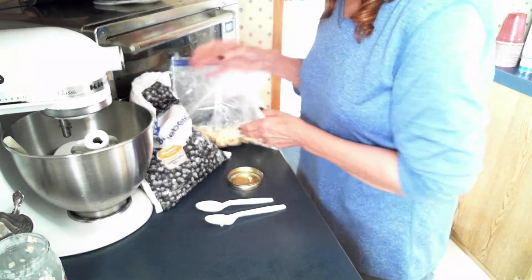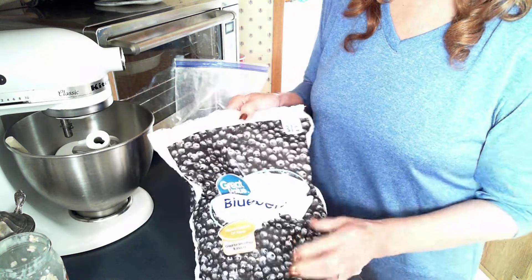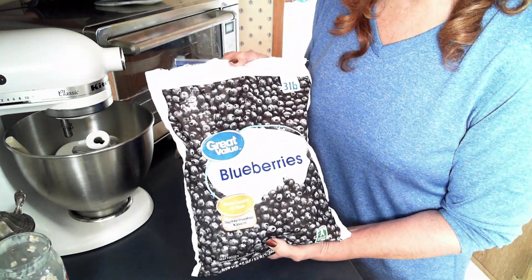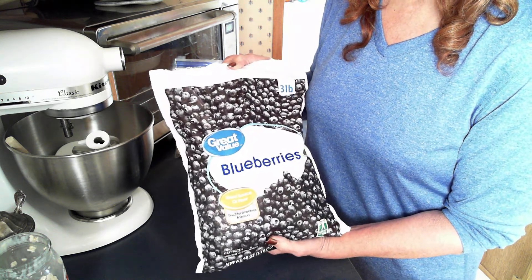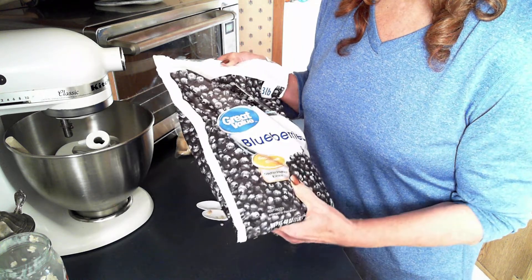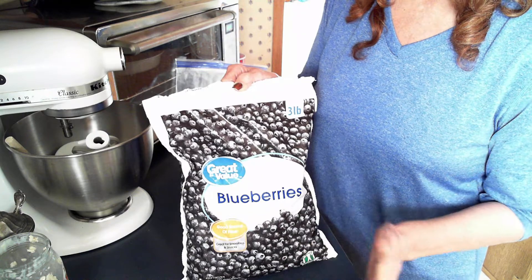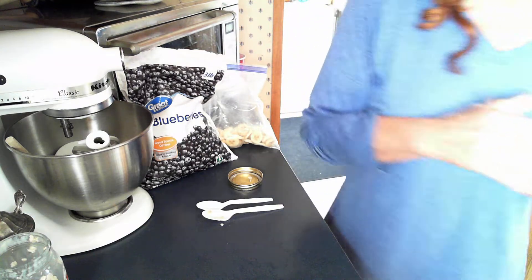We also use blueberries on top of our oatmeal. I buy the 48-ounce bag of frozen blueberries — these last me and my husband about two weeks. They're actually the best anti-inflammatory fruit you can eat, and they're actually better for you eaten frozen. I'm not sure about the science in that, but it's very good for you to have frozen blueberries.